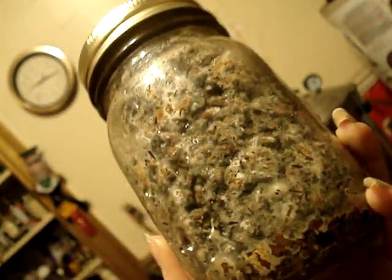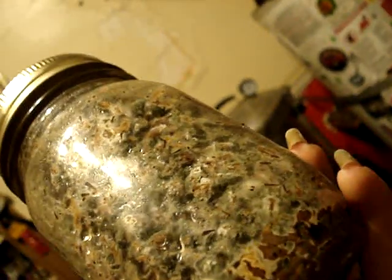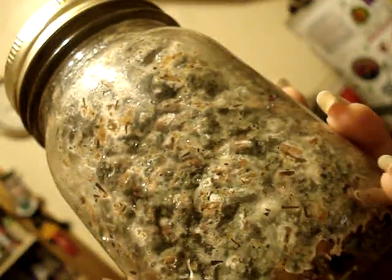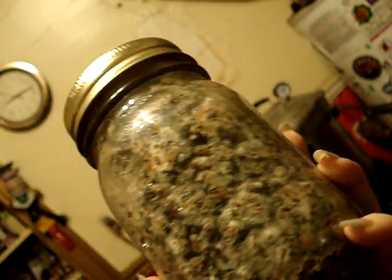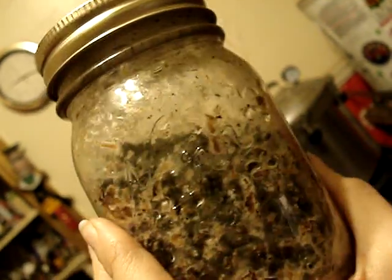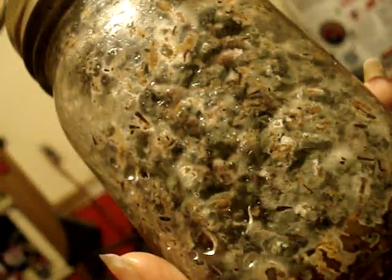This is a jar of rye grain — is it rye? I think it's rye. For what kind? Weed or something? It's a type of grain colonized by grain mold and mushroom mycelium.